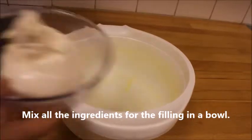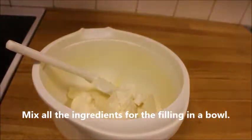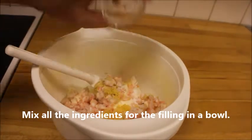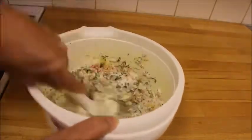Measure it all up and mix it in a bowl — all the ingredients for the filling. The shrimps have to be chopped coarsely. Add the mustard and all the herbs, and mix it very well.